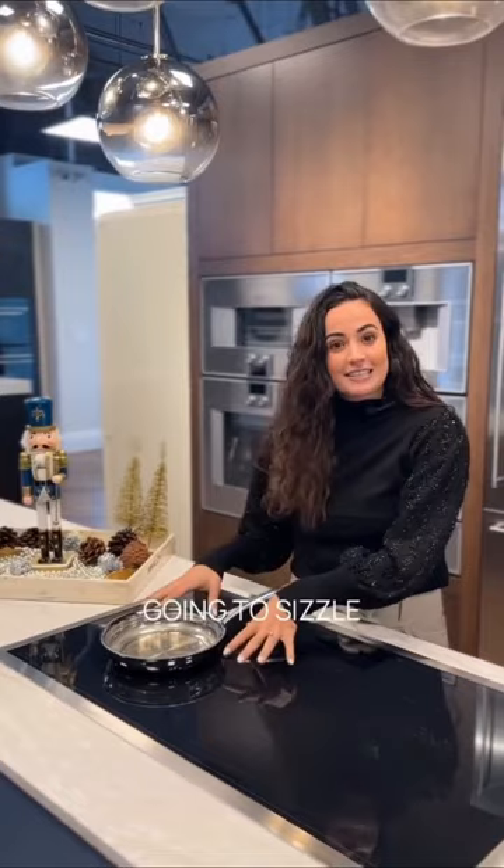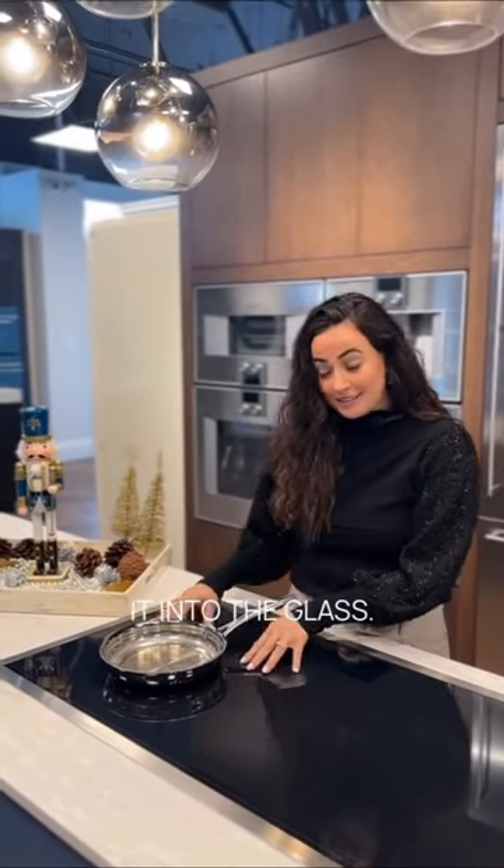If you have a spillover, it's not going to sizzle and bake onto the glass. You also don't have extra heat that you don't need coming out.